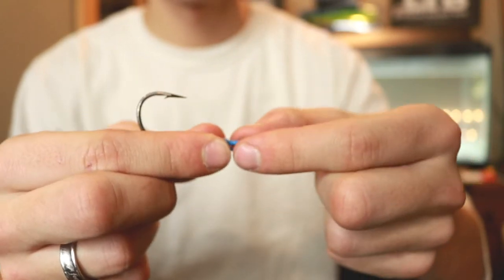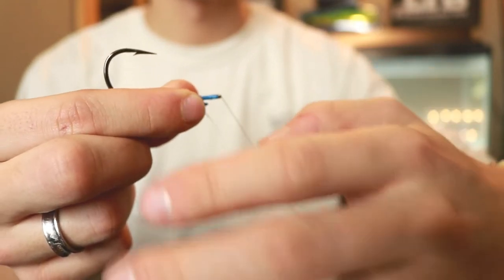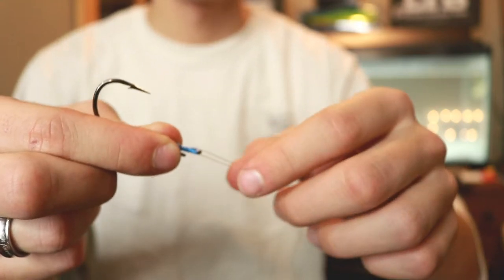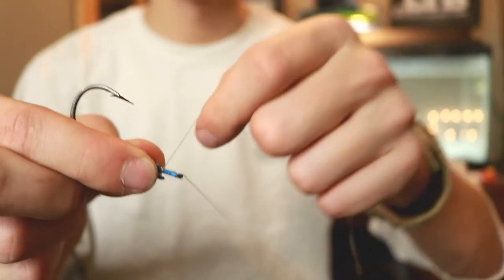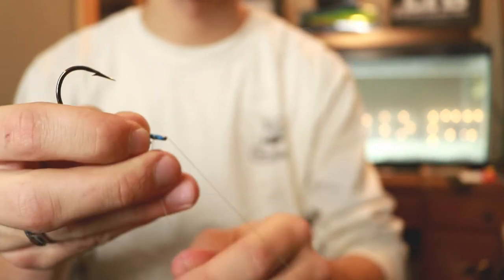You're going to pinch it right there behind the grip. And then you're going to take the tag end and in front of that grip, in between the grip and the eyelet, you're going to twist it about five to eight times.